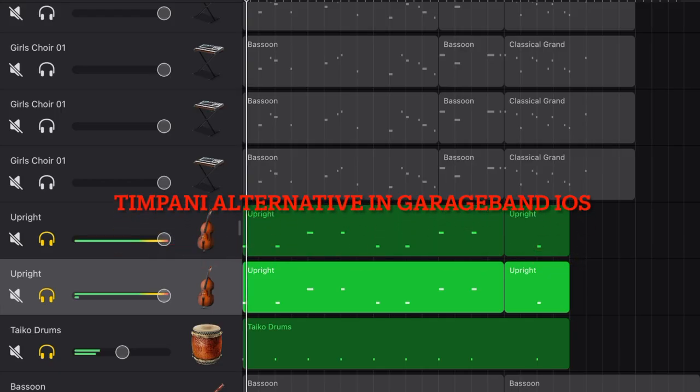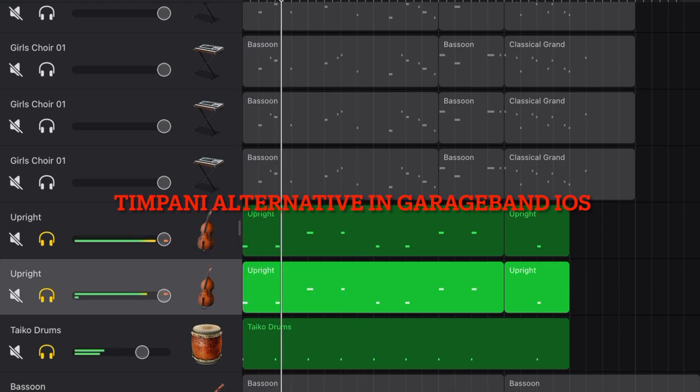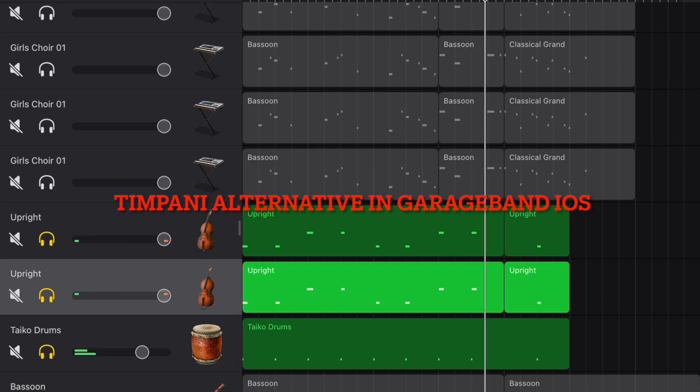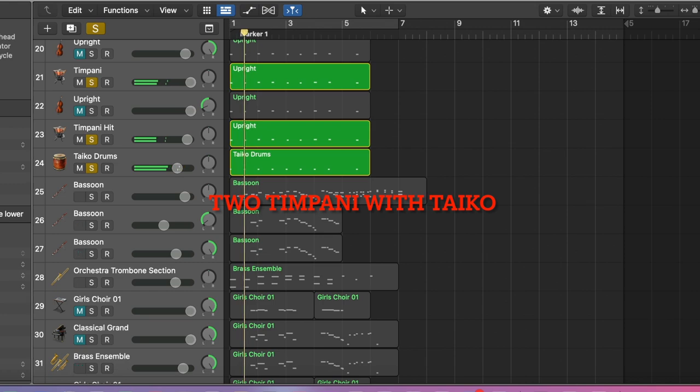There is no timpani available in GarageBand iOS, so I used two uprights and one taiko instead. I've made two videos regarding the topic of timpani in my channel, so you can search for them. In Logic Pro, I used two timpanis — one plays an octave lower than the original melody. I realized timpani alone is not enough to express this piece of music and balance with the rest of the instruments, so I added the taiko drum as well.